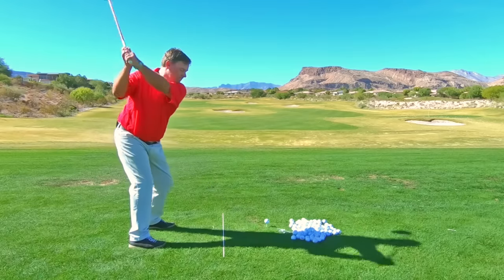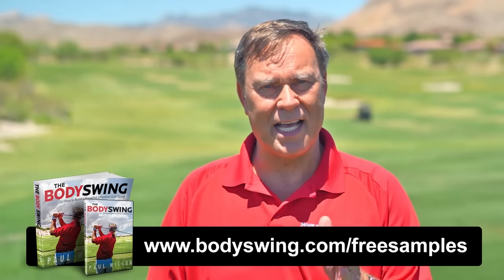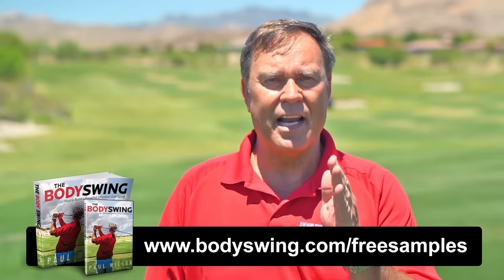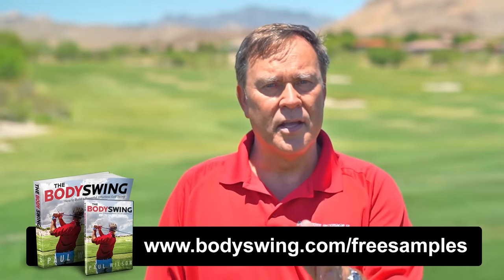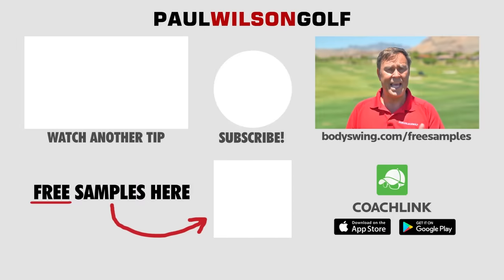I truly hope you've enjoyed this tip. I've been teaching a powerful, effortless, pain-free golf swing since 1991. If you'd like to learn this type of swing, then head on over to bodyswing.com/freesamples — click the link up here or in the description below, and I'll send you some free samples of my Body Swing book and video series that take you step by step through how to build a powerful, effortless, pain-free golf swing.